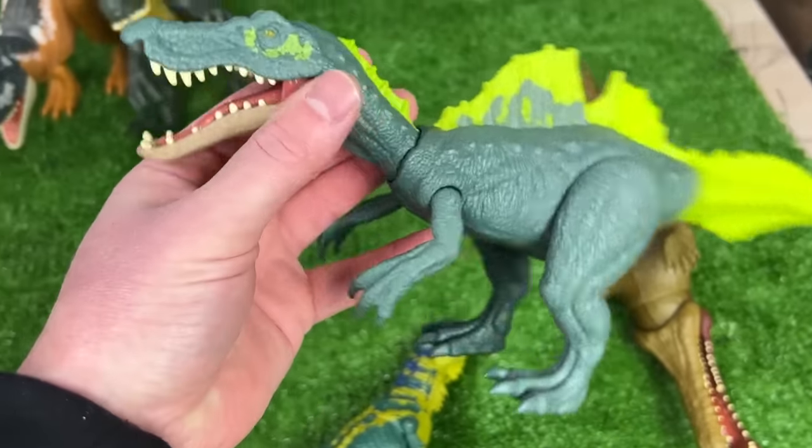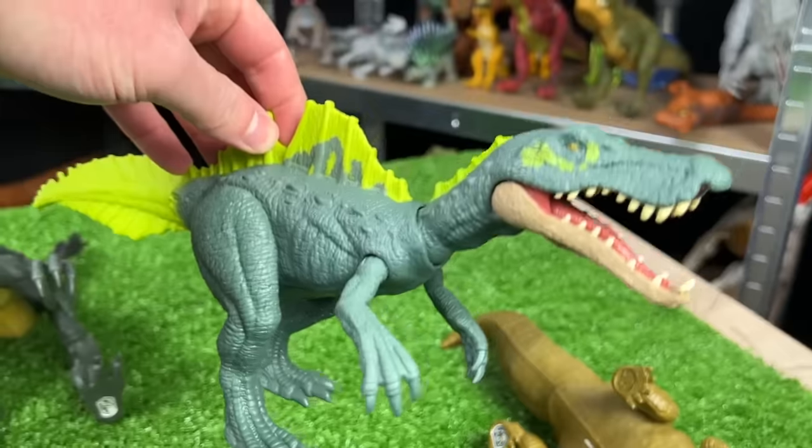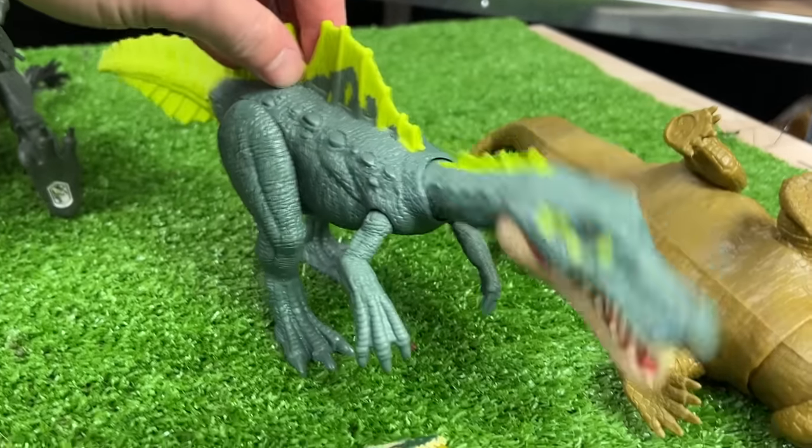Way over here on the end I've got the Ichthyovanator dinosaur. It's got the long narrow snout, it's got the spine on its back, and it has the chomping action when you press down on its body.